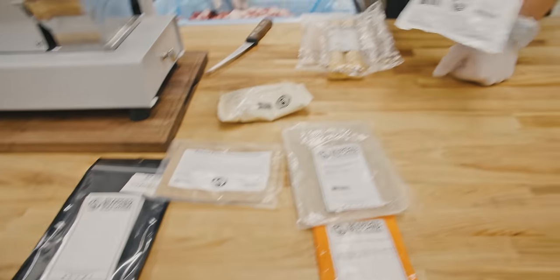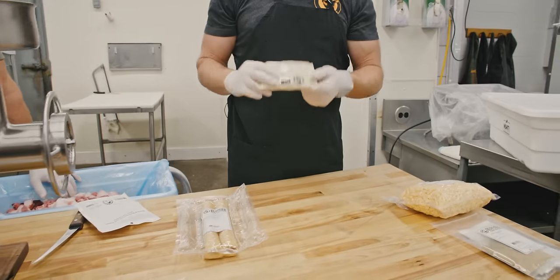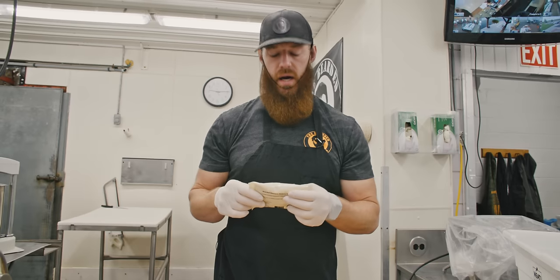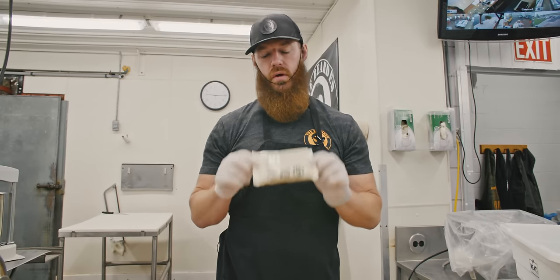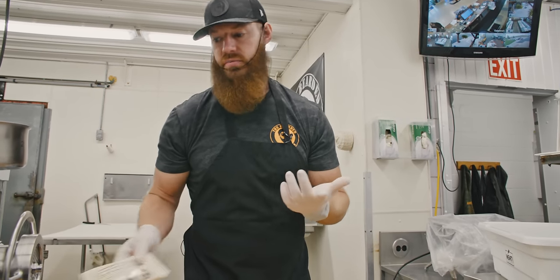We're going to have our base flavor of seasoning go in there. You can add hickory smoke powder if you wish — it kind of depends on your smoking method. If you don't feel like you have a way of getting really good smoke, you add the natural hickory smoke powder and it gives you some awesome smoke flavor.